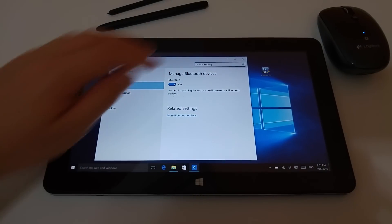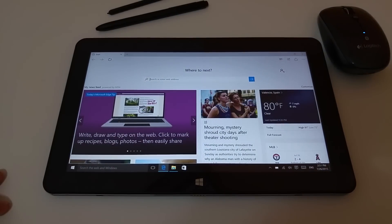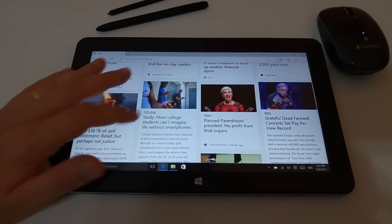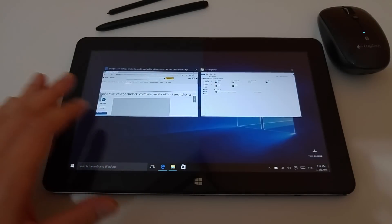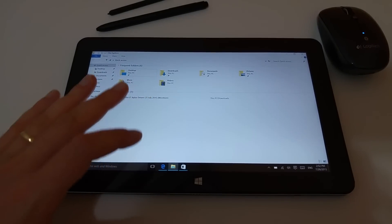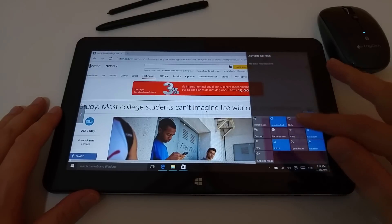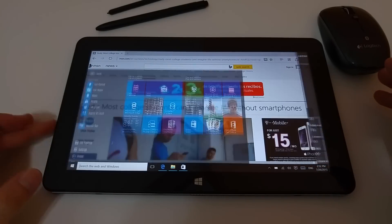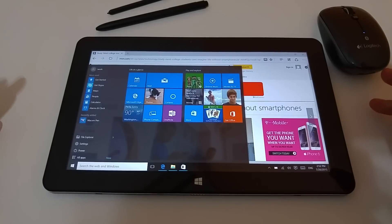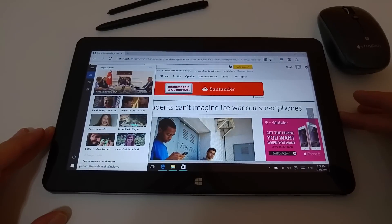But everything else, once I connect it, seems fine. Apart from the stylus and Bluetooth, everything else seems really fast. Microsoft Edge works really well. The switching between things, the store, notification menu, tablet mode — all of that works fine. The start menu is fully back, and everything there seems to work quite fine.